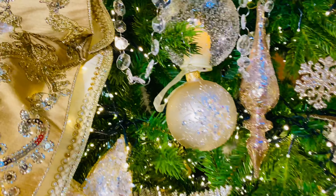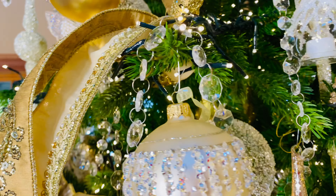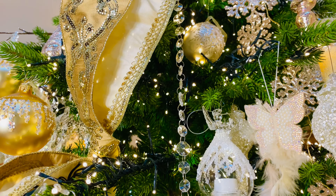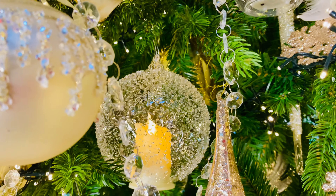And then we have these amazing crystal garlands absolutely everywhere. These are going to be long, beautiful, rich, gorgeous crystal garlands. Absolutely love them — they are so pretty.